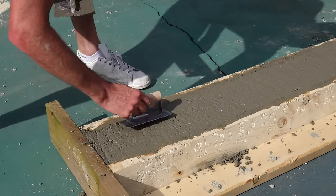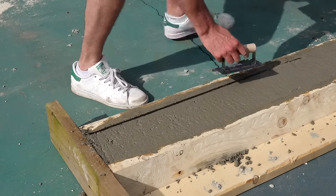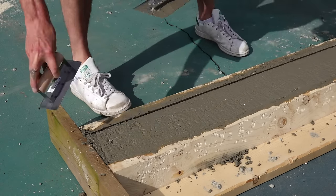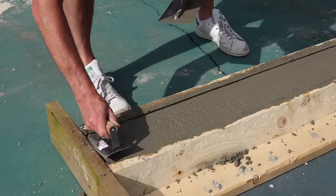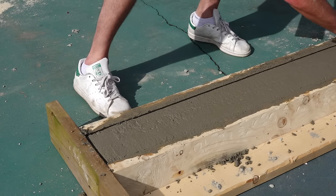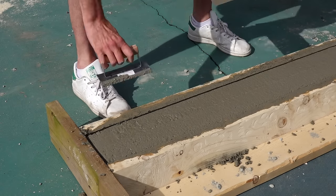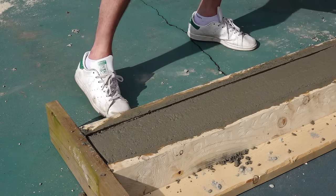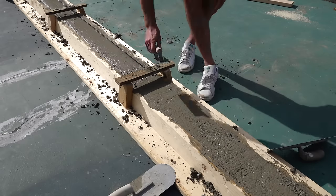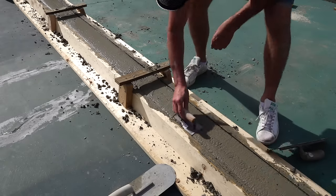Next is probably the most satisfying part of the whole job — the edging. I really should have been using something different than this three-eighths edger. It made a nice crisp corner but definitely not good enough for skateboarding, because such a sharp corner chips too easily. Also your wheels will roll over into a slappy a lot easier if you put a three-quarter inch radius on that edge. The brackets weren't quite tall enough for the edger to get under, but I still did okay working under the conditions I gave myself.